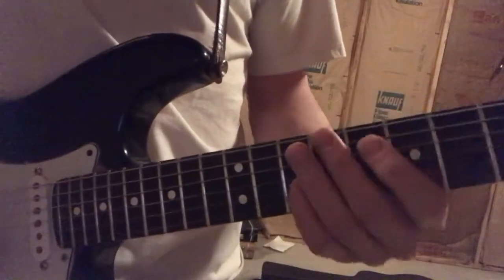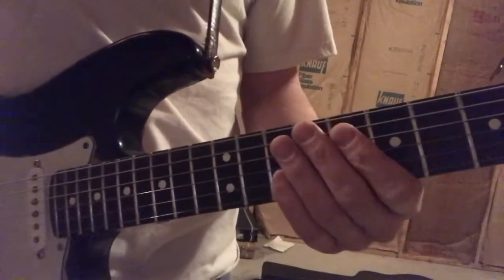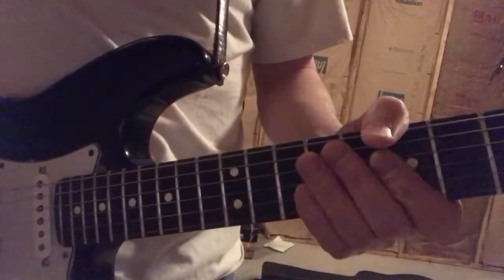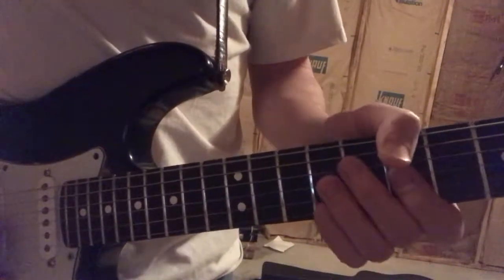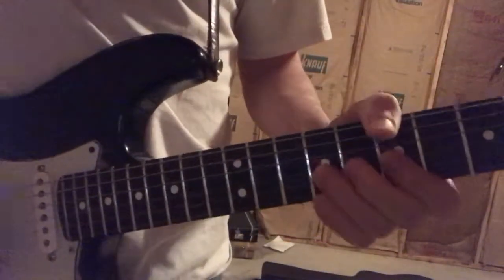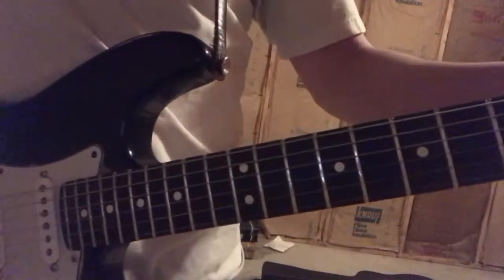If you don't have a good connection between your finger and the string, you can't get it. Whether you have a vibrato where your hand isn't moving much at all, or up, the key is the connection.